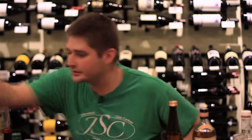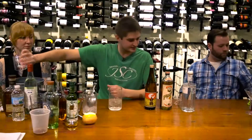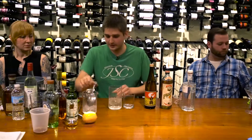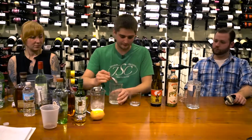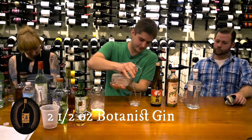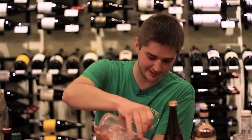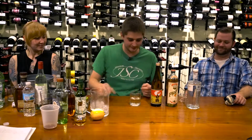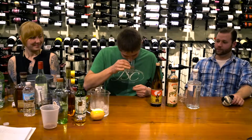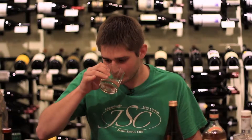One of the other reasons I went with the Botanist is because it's overproof — it just stands up in a cocktail a little nicer. I'm going to give that a stir. I'm using a rocks glass because that's what I had, and none of that actually matters. Red wine glasses and rocks glasses — that's all you need.